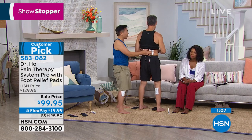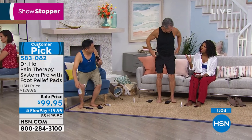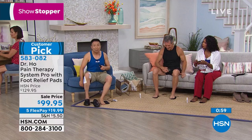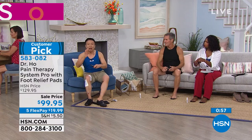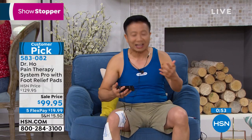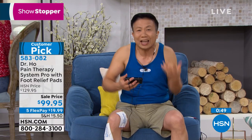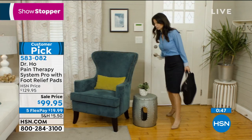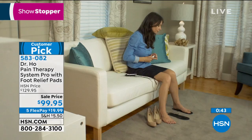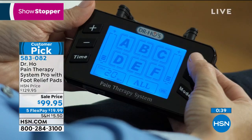It's comfortable, and if you didn't show it to us we'd never even know you had it on — it's not a big bulky unit. Imagine coming home from a stressful day, tired and achy, and you're ready to relax. With my system, it's so easy to treat your foot pain, leg pain, back pain, neck pain, and shoulder pain. Anywhere you have pain, you can get instant relief.